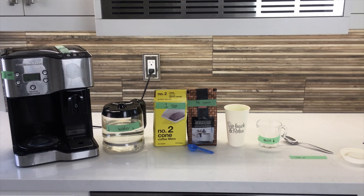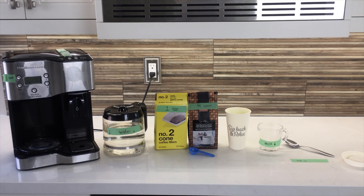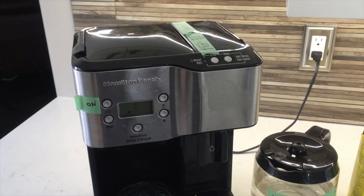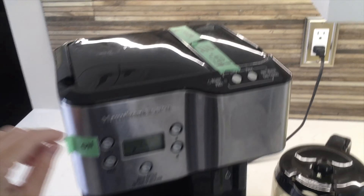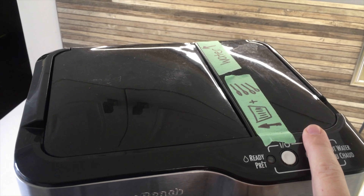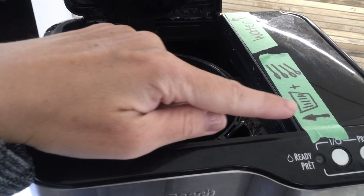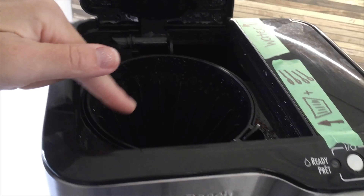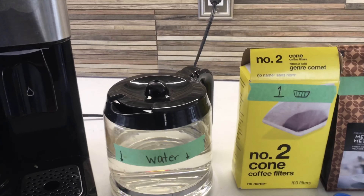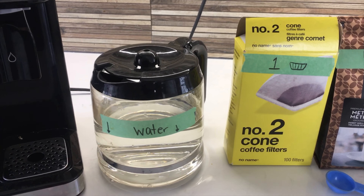Here we have everything we're gonna need to teach somebody how to make a pot of coffee. Let's take a closer look at our visual instructions. Our coffee maker is already plugged in and programmed, so the only thing our learner would need to do is push the on button. This coffee maker has a section to boil water and make tea, and I don't want that accidentally being used, so I've taped it closed. This shows where the filter and the four scoops of coffee are gonna go and where the water is gonna be poured.